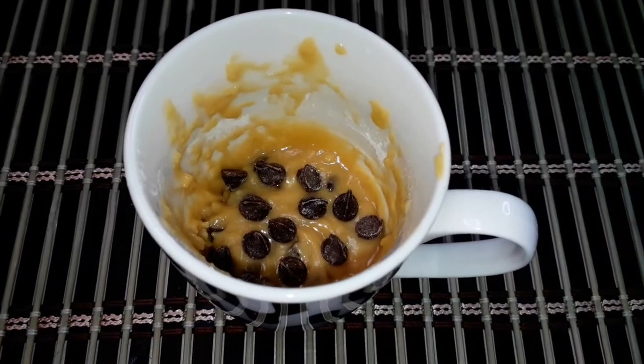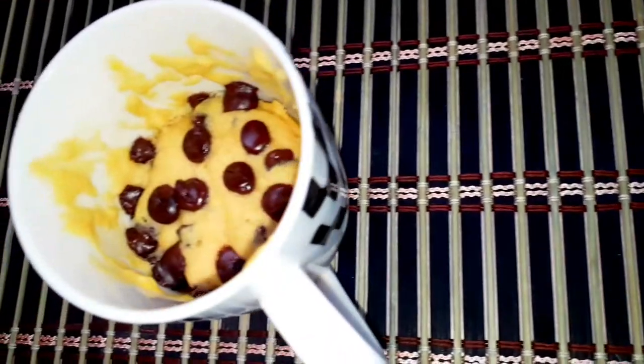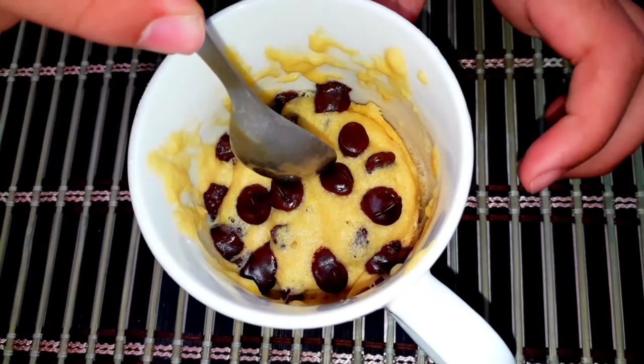Now that you're done putting all the chocolate chips at the top, we're going to be putting this in the microwave for one minute. After one minute in the microwave, it should look something like this. Exactly.